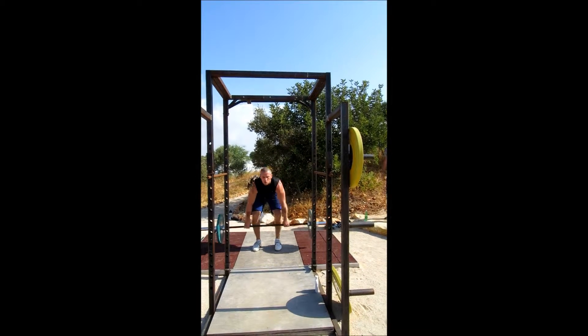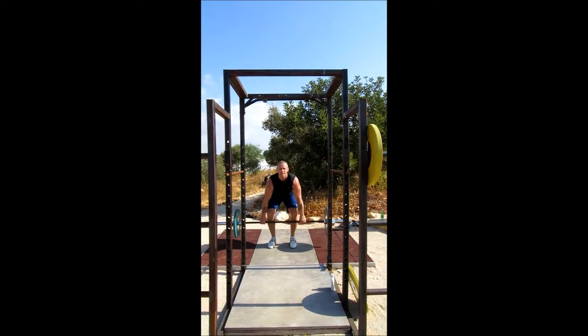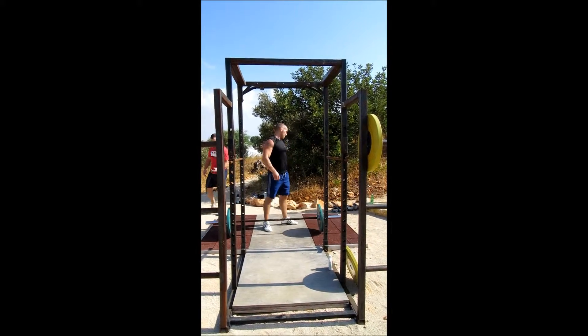Back is flat. I want that back in the same place — flatter back. Two. Three. Just tap. Four. Five. Six. Seven. Eight. Nine. Ten. Good job.